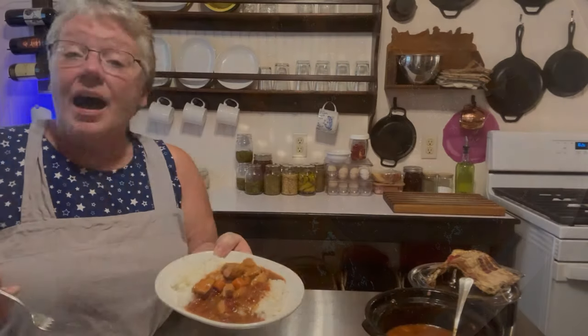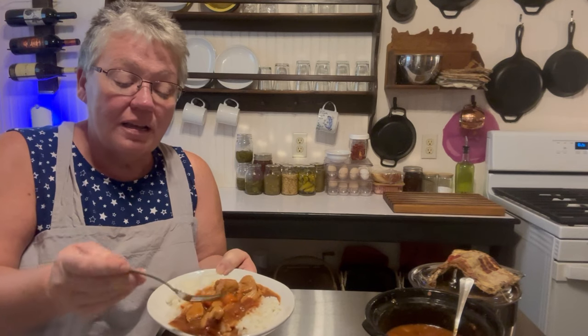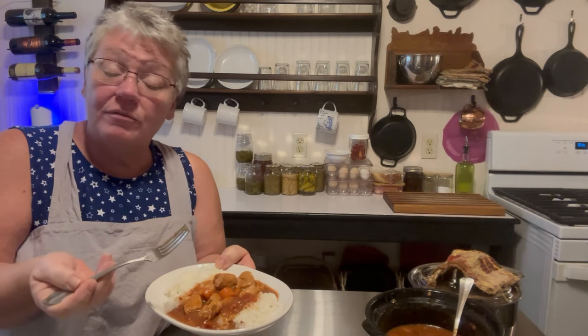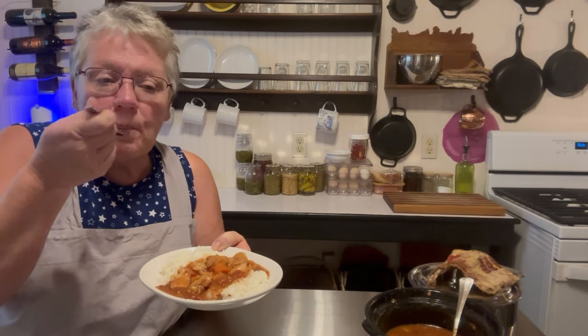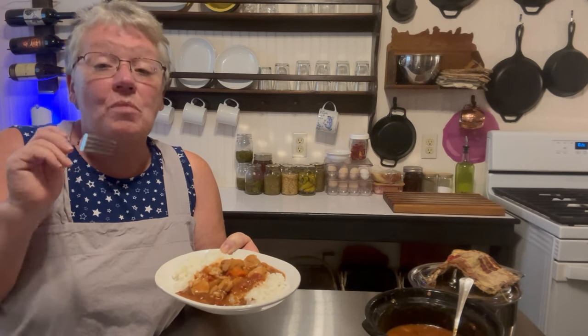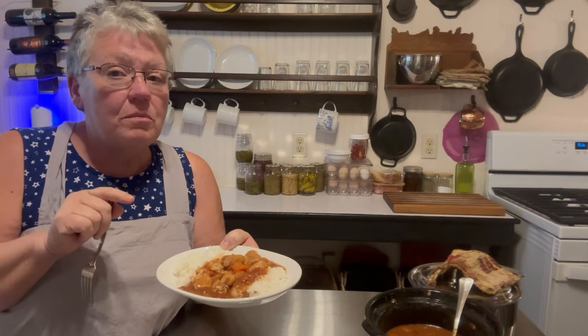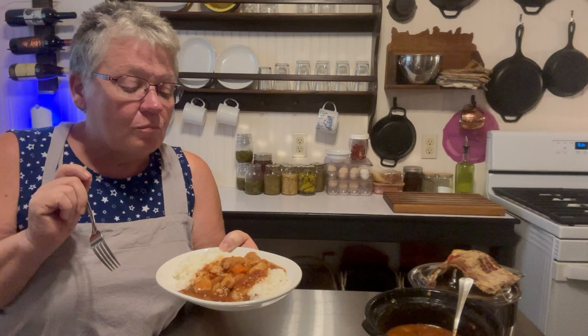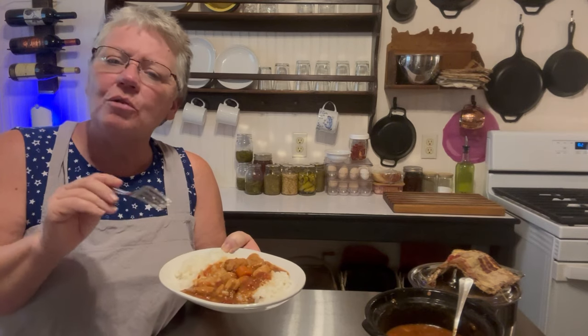Our bourbon chicken is completely done! I've cooked white rice and put the chicken over the top. You can see the nice chicken chunks with a thick gravy — thickened only by the flour we added at the beginning. The flavor is outstanding, very very good. Mine is a little spicy because I used a whole teaspoon of red pepper flakes. This is so easy — you all can do this and have a nice hot meal. Give it a try, subscribe and like, and we'll see you next Friday!